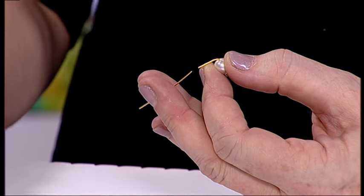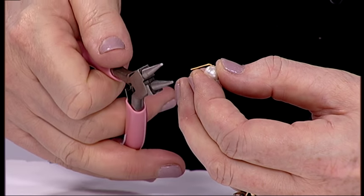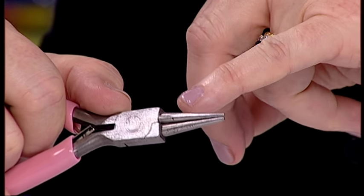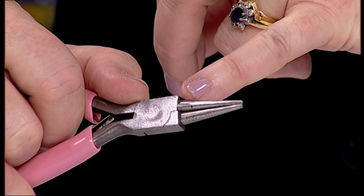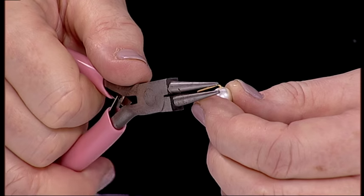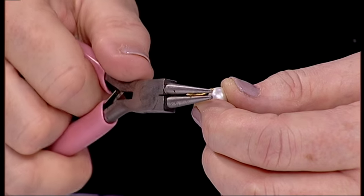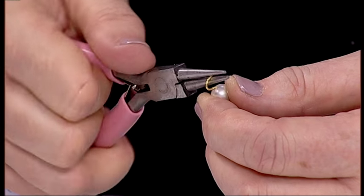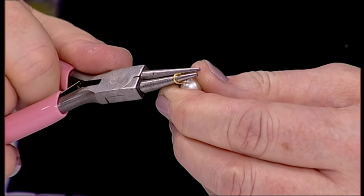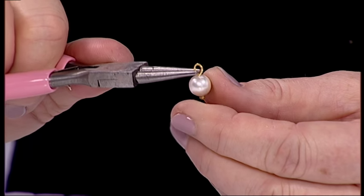I'm going to trim it to approximately one centimetre. Hold on to the other end or it will fly across the room, so do be careful. Then I'm going to take my round nose pliers. For those of you who are starting out, it may be a really good tip to pop a permanent marker — just a line on your pliers — so you know every time you use them it's going to be in the same place. That means the loops are going to be the same size. Pop that in to the end, start to turn it, and twist your pliers around into place.